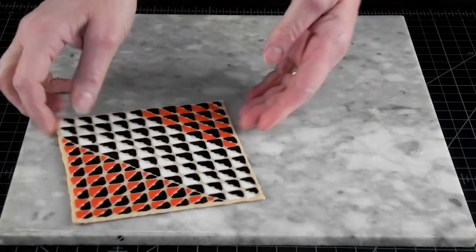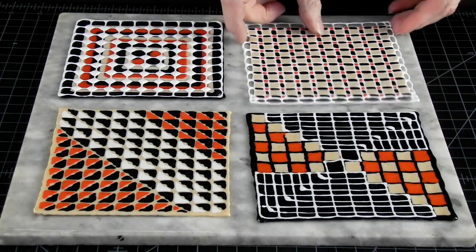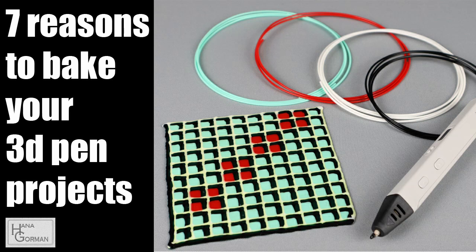One quick way to smooth the surface texture of your piece is by baking it in the oven. There are other reasons to bake than just smoothing, and the first seven are discussed in a previous video — you can revisit it there. The link is in the description below.